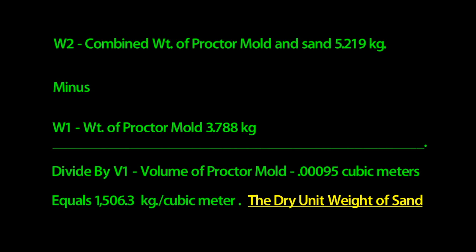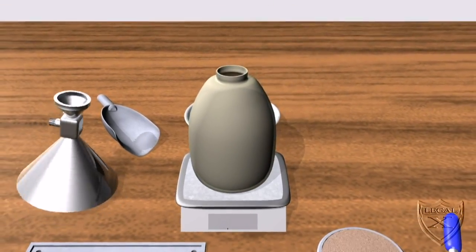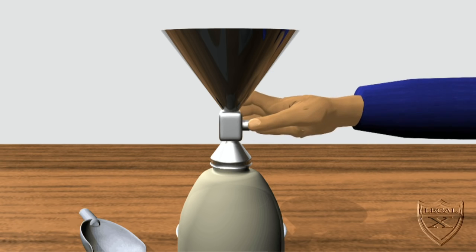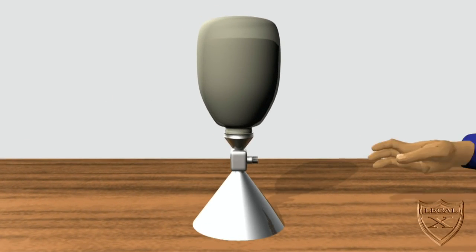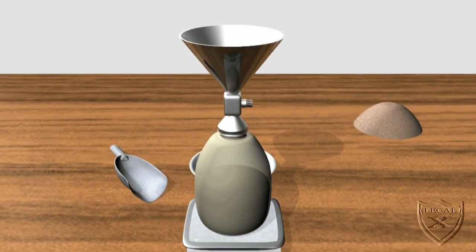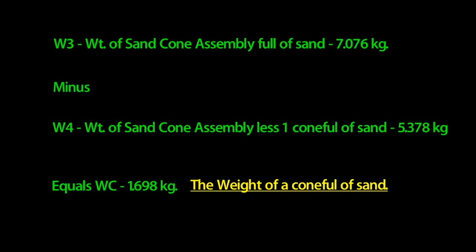The next calculation is to determine the weight of sand needed to fill the sand cone. First, we weigh the entire assembly of the sand cone and the bottle filled with dry sand — we get 7.076 kilograms, referred to as W3. Next, we make sure the cone's valve is shut, invert the cone, then open the valve so that a full cone of sand is released. The valve is closed again and we weigh the full assembly, getting 5.378 kilograms, referred to as W4. We can now determine the weight of sand required to fill the sand cone by subtracting W4 from W3. We get 1.698 kilograms, and we'll call that figure WC.